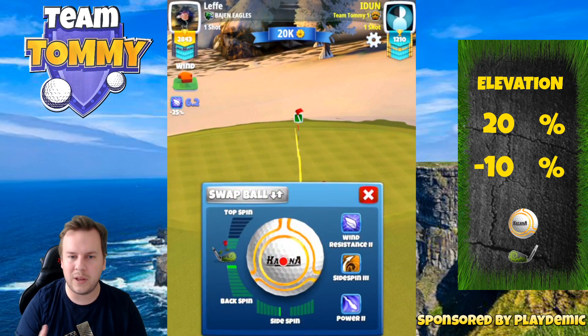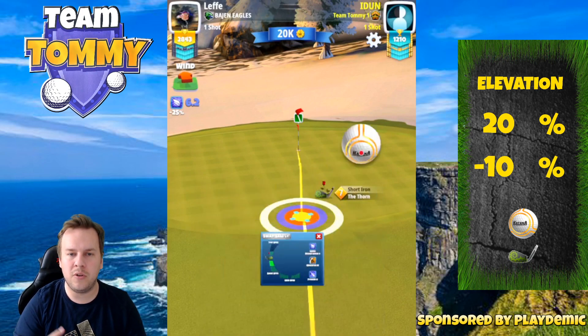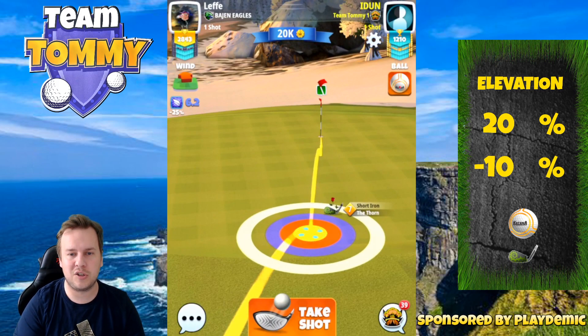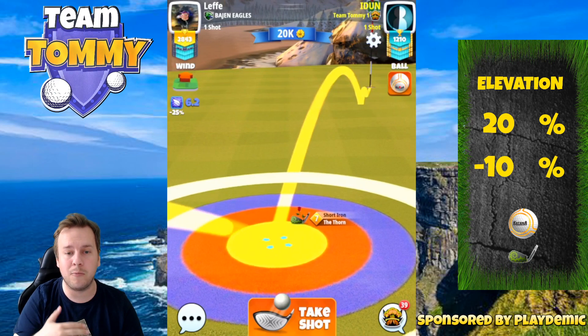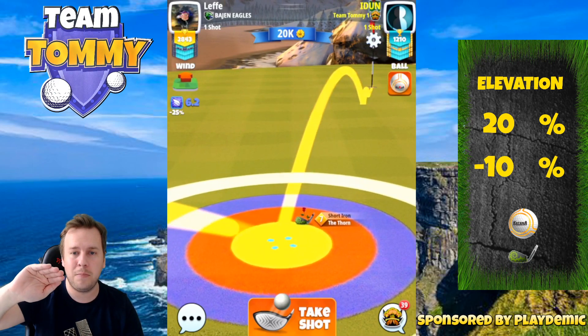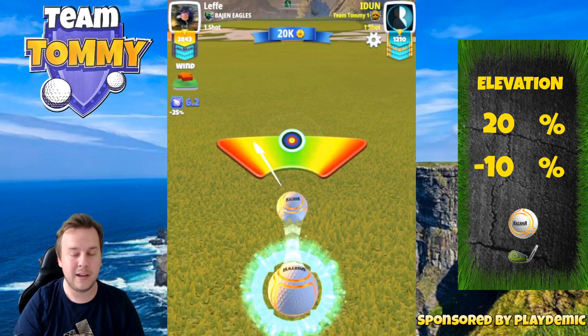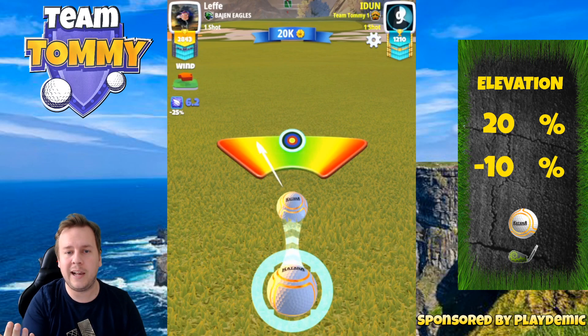For the second shot, we're going to play with the Thorn, Hornet, or whatever short iron we might want to use. Keep in mind you need at least four bars of backspin to play this shot, because I don't want you to bounce on the fairway before the green. That's going to be affected since we go from a higher to a lower point when bouncing on that uphill slope. If we go directly onto the green, we'll have a flat area and can rely on our adjustment much better.